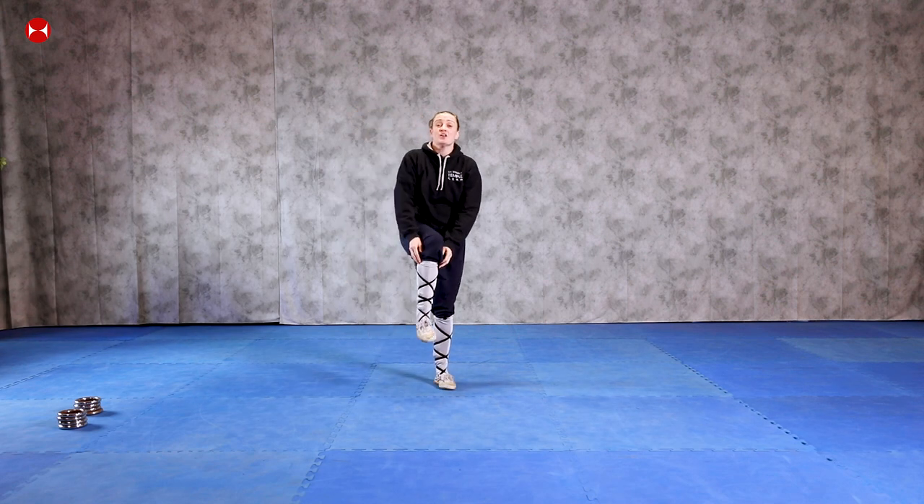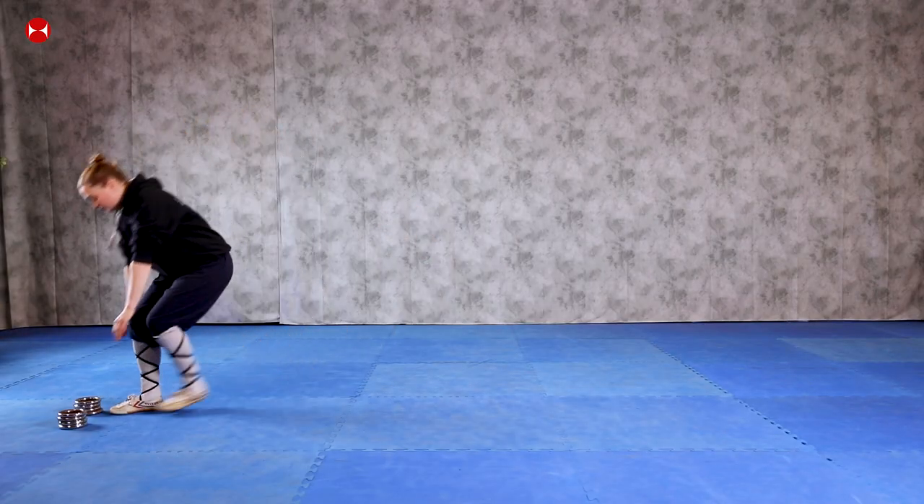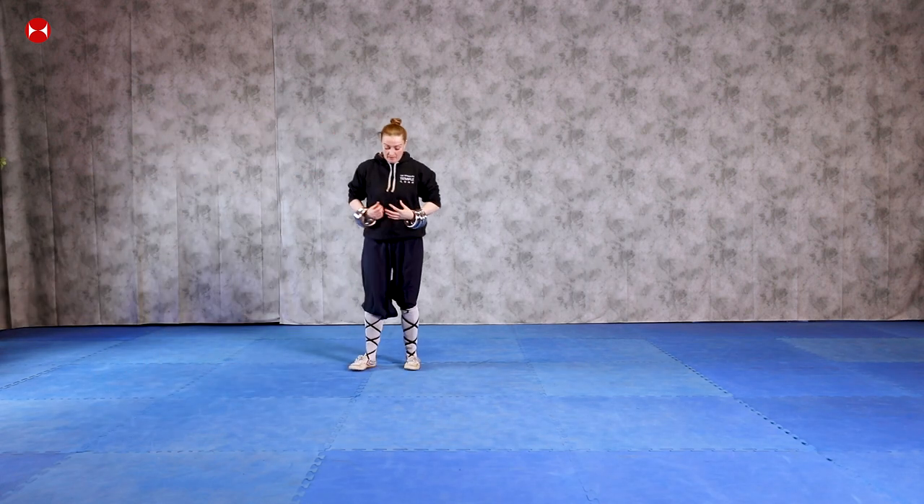Very good, guys — excellent. All you need to do is keep practicing this form over and over again. It's great because you can practice it in a very small space. During lockdown, maybe you've been confined to just one room, but don't worry — Shaolin Kung Fu you can practice anywhere, you don't need much space at all. You can just do it in a tiny space, round and around in a circle. By the time you get out of lockdown, you're going to be like a beast! Now we're going to add the rings on.